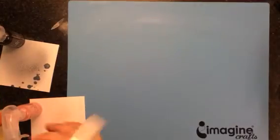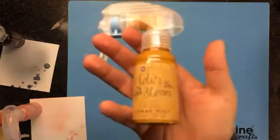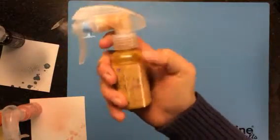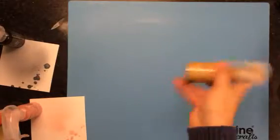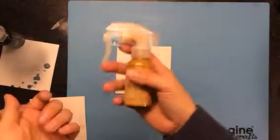Hi everyone, it's Lisa here and I have a product review to share with you today. It's the Color Bloom Mist by Prima and I have a few of the colors here, but I'm just going to show you first hand how you use it. It comes out of the package like this.